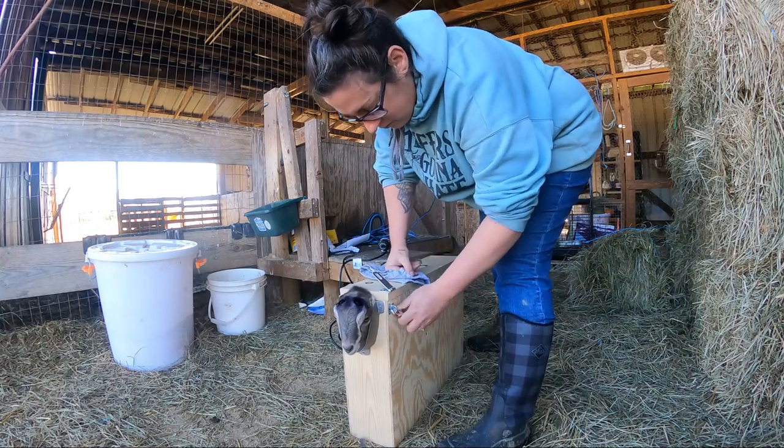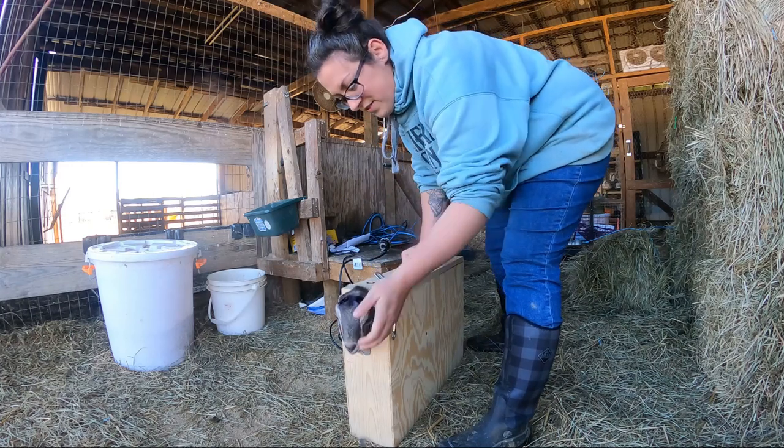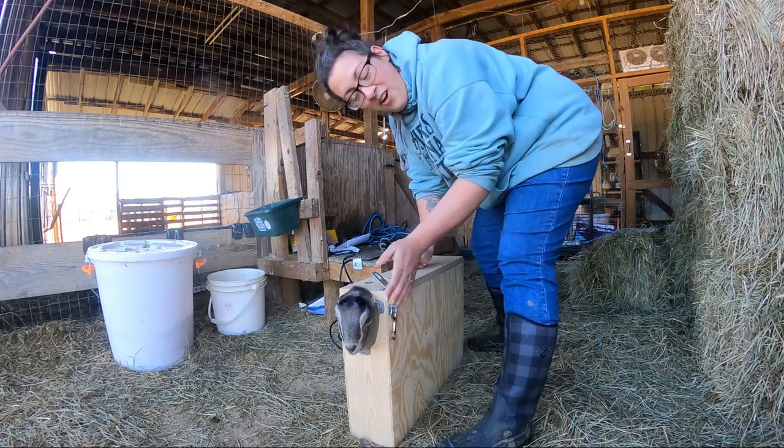It smells awful. That's why Dr. Flannery had us at the end of the day, so her office wouldn't smell all day.